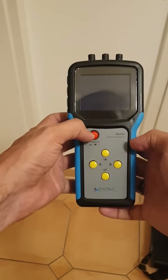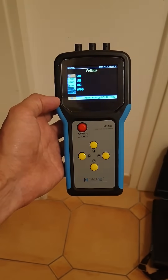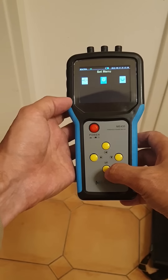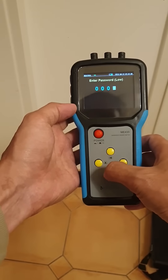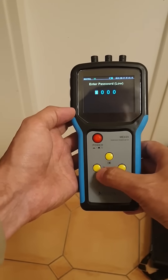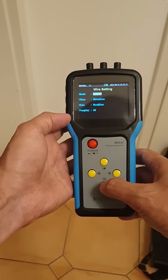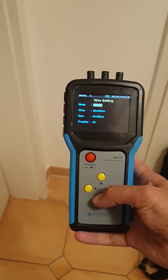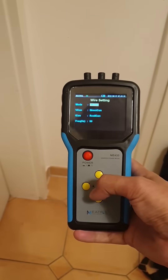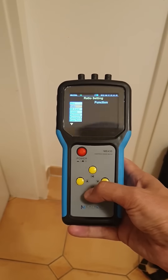Make sure everything is set up properly — the correct date, time, CT ratios, and type of CT. This is all explained in a previous video. Double check here that you've set the right type of CT, like a Rogowski coil or solid core, and so forth.